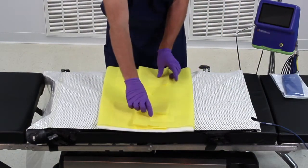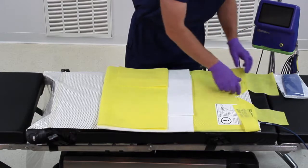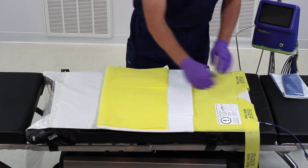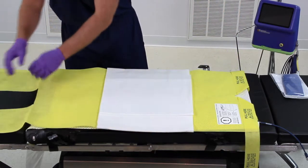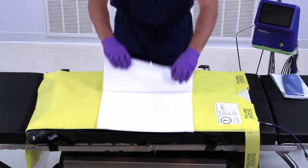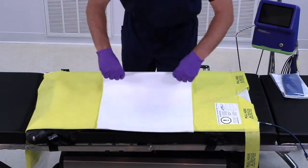Align and position the Backsaver slide sheet by unfolding it over the waffle grip pad. Ensure that the pull tabs are hanging off of the side of the operating table for easy removal. The waffle grip draw sheet should be positioned roughly in the middle of the waffle grip pad.